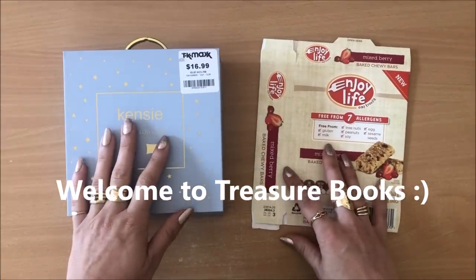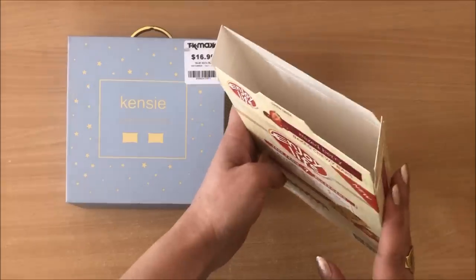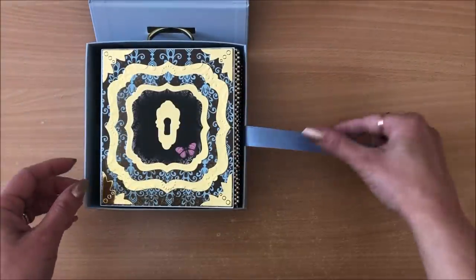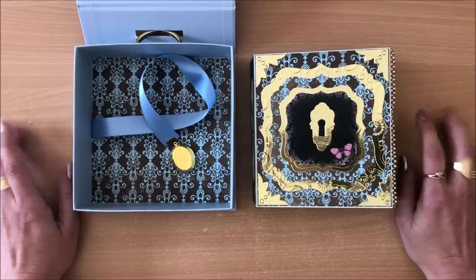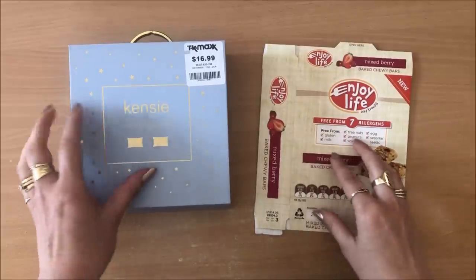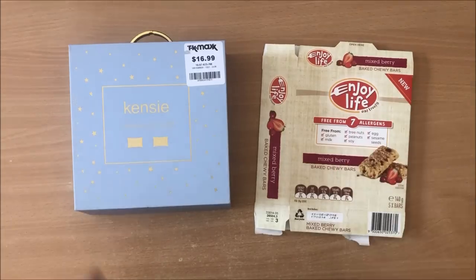Hello everyone, it's Natasha from Treasure Books. In this video, I am going to use this and this and transform it into this and this. So, if you like what you see and you want to be inspired, keep watching and let's turn some trash into treasure.